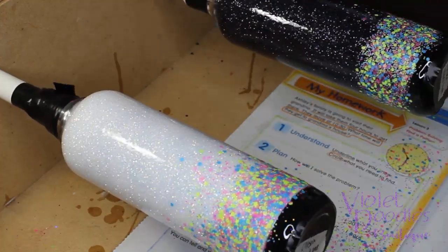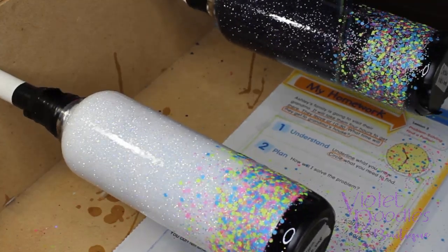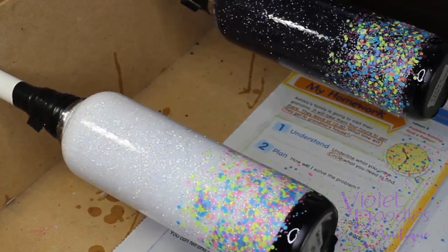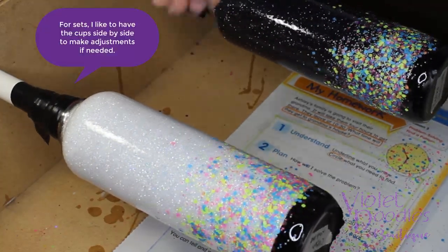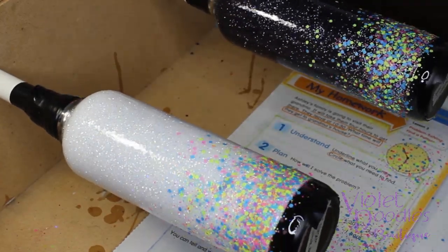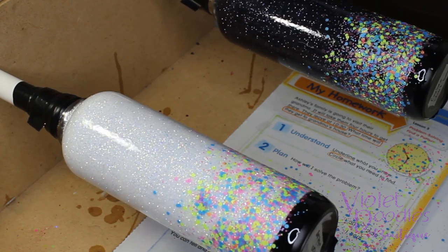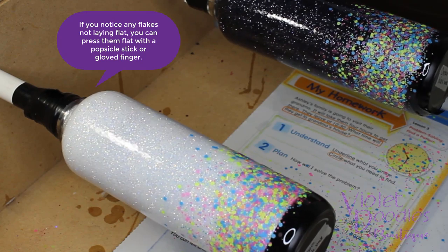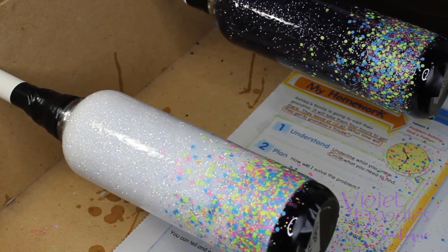I'll tape the edges and let it spin while the top coat cures. I will let these stay taped a little longer than I normally do because I don't want any of that glitter to shift down, so I'll probably let them spin for about 40 minutes. Then I'll take it off, clean it up, and show you what to do next.